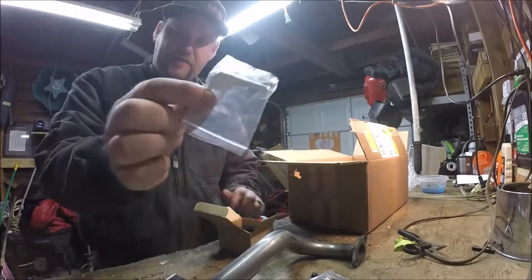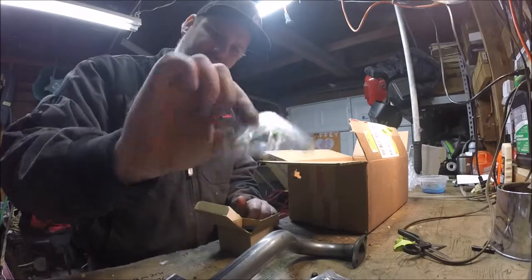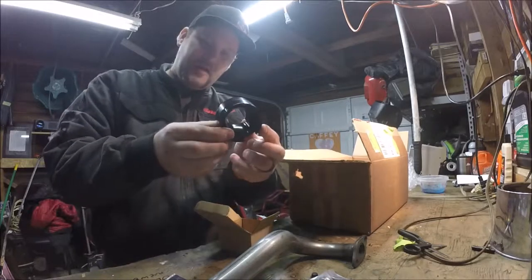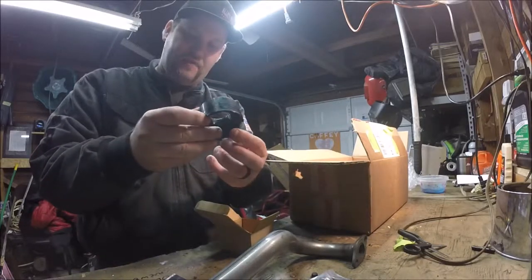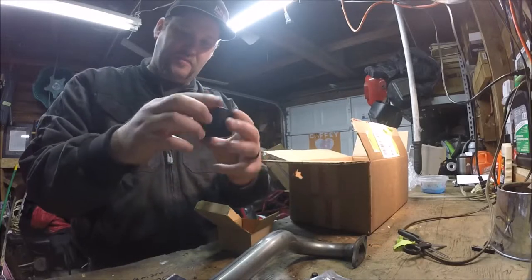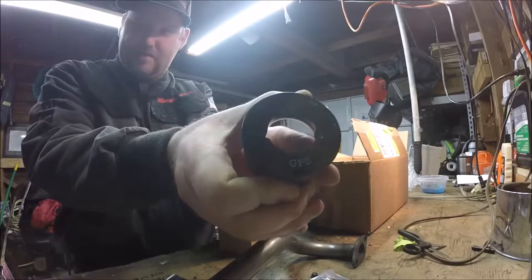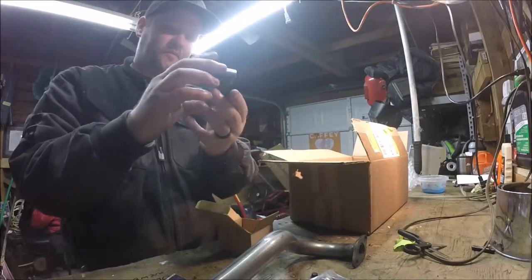I believe that this right here is the choke adapter, so you'll see how that works later. This is a really, really cool adapter. I've seen some really cheap adapters, but this is really nicely made. As you can see, it says GPS for GoPowerSports — that's awesome.